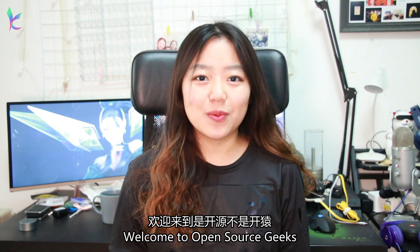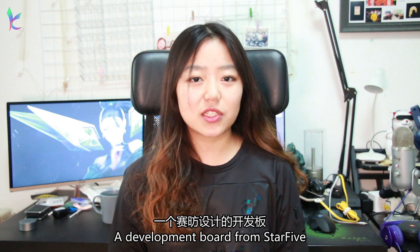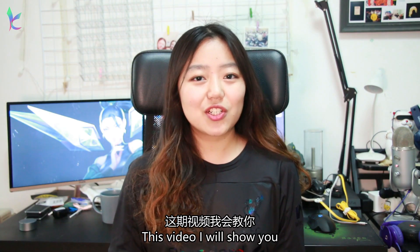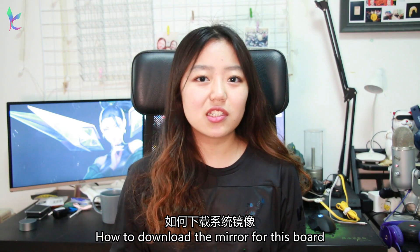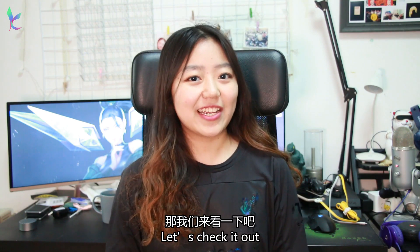Hello everyone, I'm Leander, welcome to Open Source Geeks. In the last video we unboxed the development board from Star5. In this video I will show you how to install an operating system on this board and how well it will perform. So let's check it out.